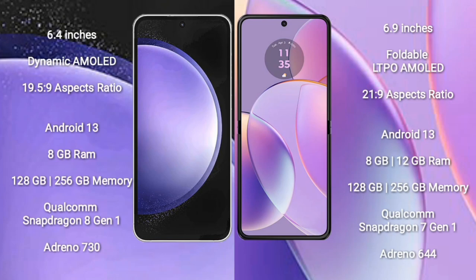Samsung Galaxy S23 FE comes with a 6.4-inch dynamic AMOLED display and 19.5:9 aspect ratio. Motorola RAZR 40 comes with a 6.9-inch foldable LTPO AMOLED display and 21:9 aspect ratio. Both Samsung Galaxy S23 FE and Motorola RAZR 40 run on the Android 13 operating system.